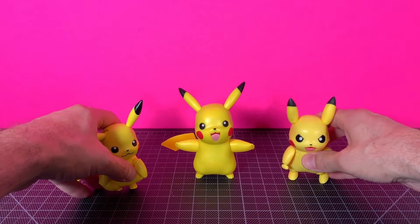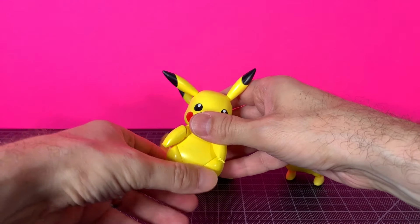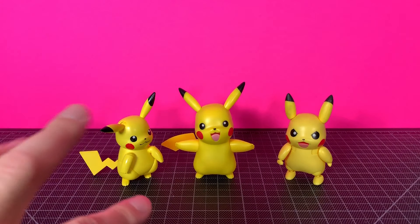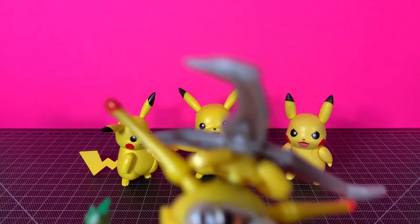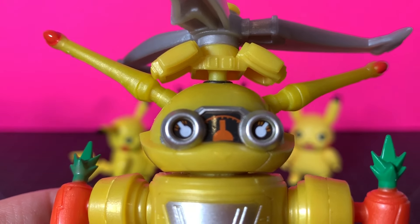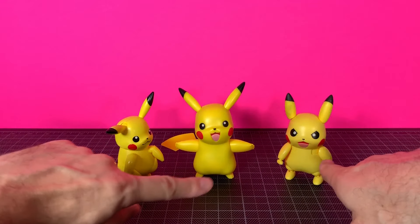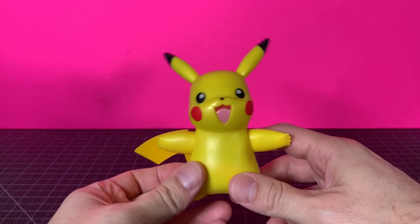Here is the Bandai model kit Pikachu, and here is the SHF Pikachu, so you can see how they all size up — pretty much on the same scale. They all work well together. My wife was saying, 'Oh, they look kind of the same,' and yeah, there's only so many ways to do a Pikachu.